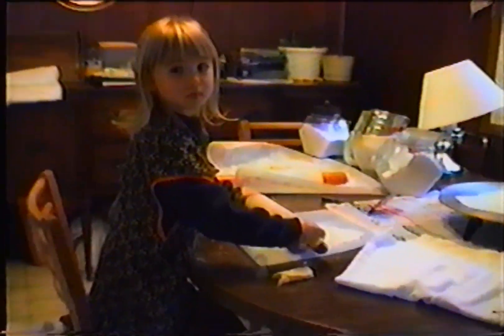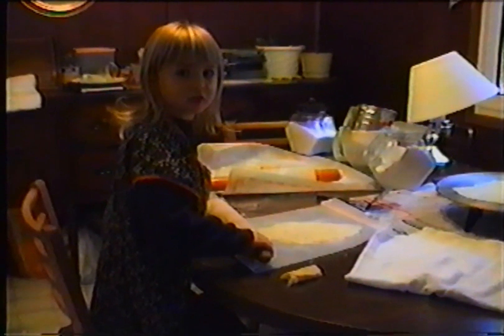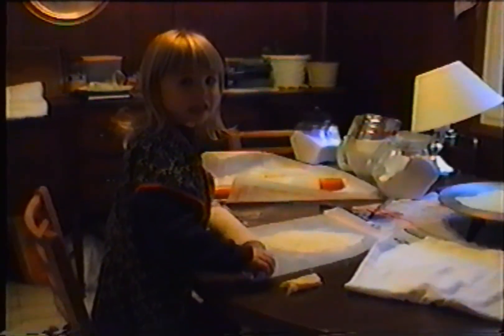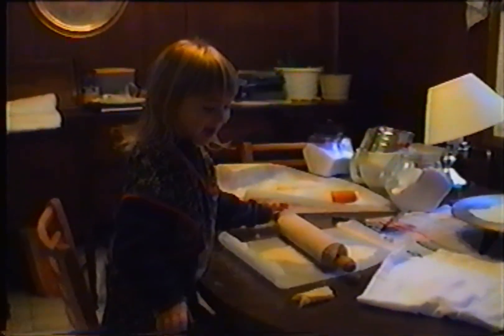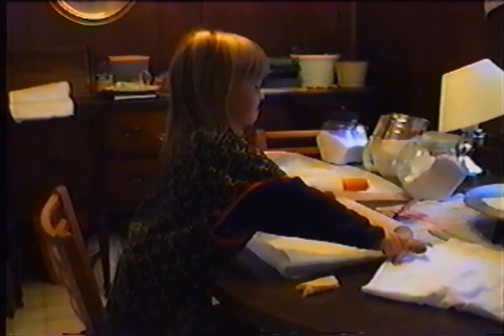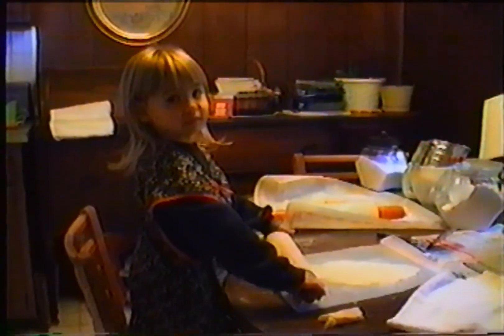Yeah, what are you doing, Natalie? Huh? What are you doing? Rolling. Are you making lepsa? Rolling. Yeah. Did you try eating it? Yeah. Was it good? No. What? No. It wasn't good? You didn't like it, huh? Yeah.